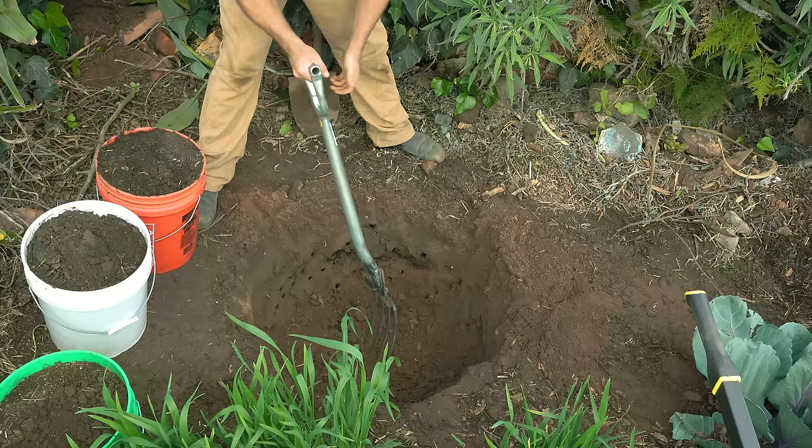I plan on doing a lot more fruit tree content over the next couple of years as I get more trees in. But this is the first major in-ground tree that I've planted and I'm very excited to see how it does. Hopefully this multi-year hole pays off — let me know what you guys think in the comments and what you want to see next.